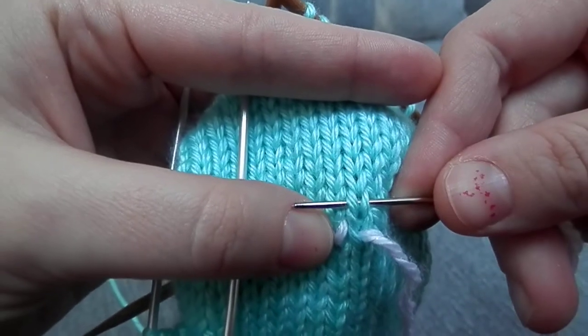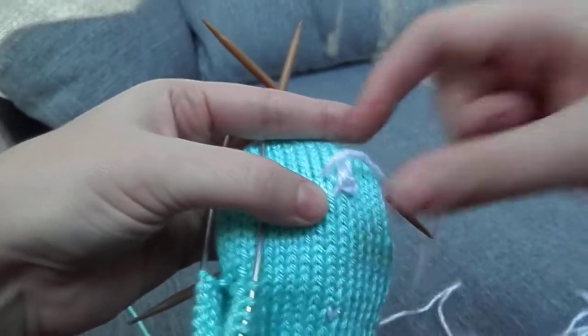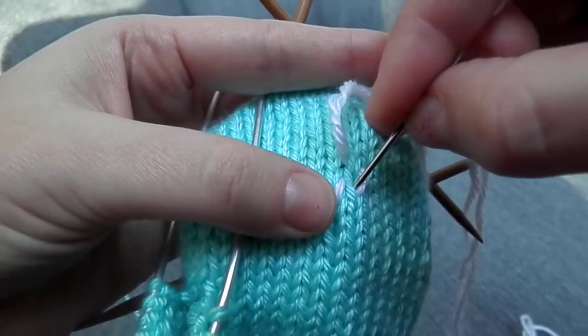Right there — go behind both of them. Draw it all the way through. And then to finish it, you go back in where you originally came out.